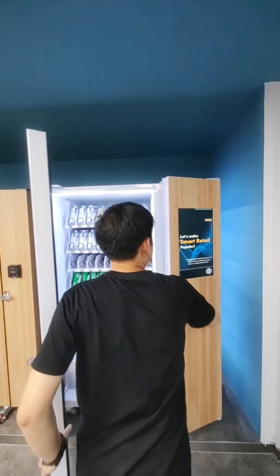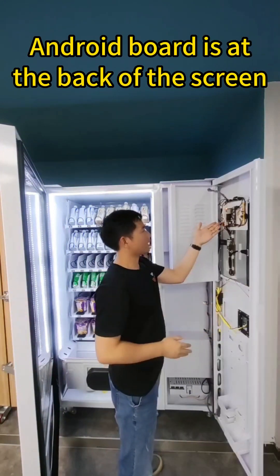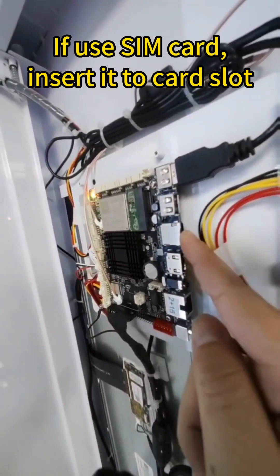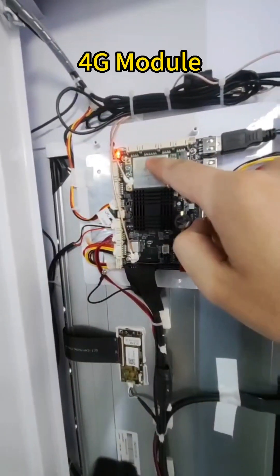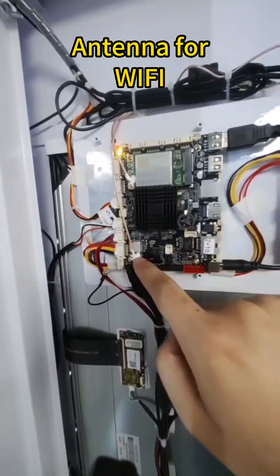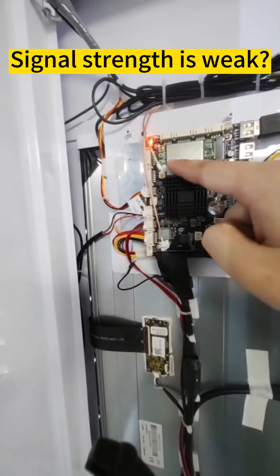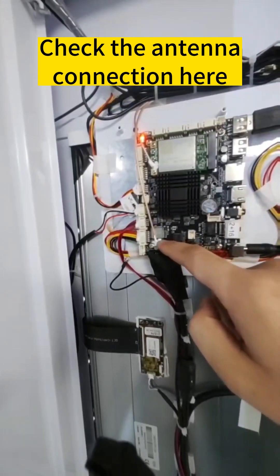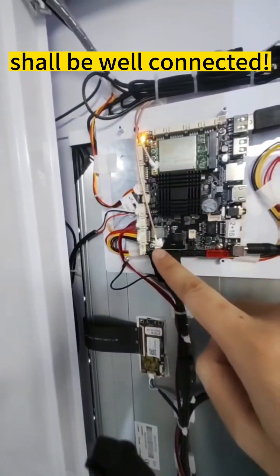Open the door. You will find there is an Android board at the back side of the screen. The SIM card can be inserted into this card slot, and the LAN cable can be connected here. This is a 4G module. This antenna is for the 4G module, and this antenna is for Wi-Fi. If you find the 4G signal is weak or the Wi-Fi is not stable, check the antenna connection here and make sure they are closely connected.